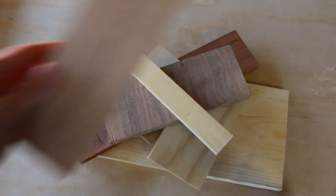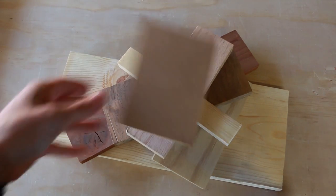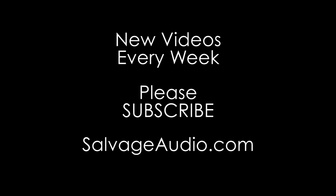If you're interested in making your own pair of speakers, hit that subscribe button. Every week I'll be adding new videos on speaker design, general home audio, and speaker building. Thank you so much for watching. I'll see you next time.